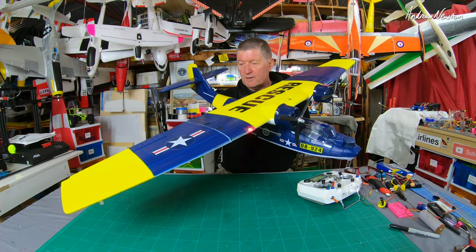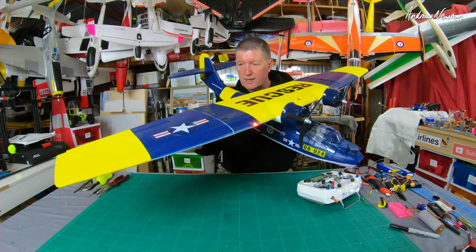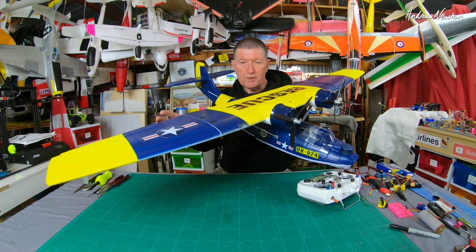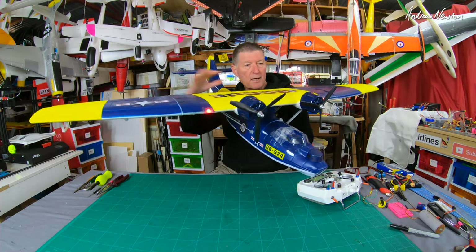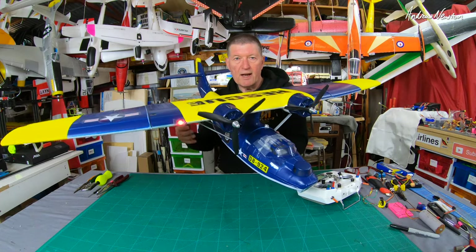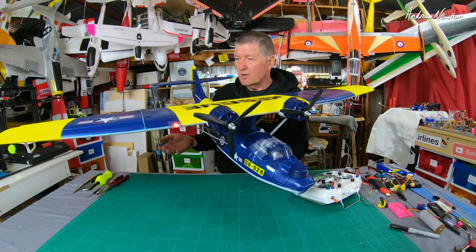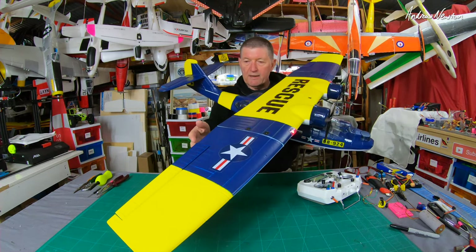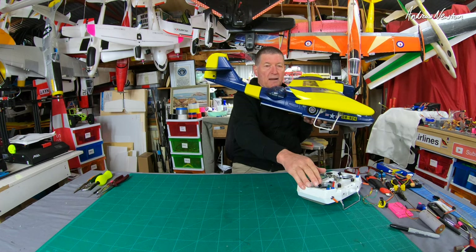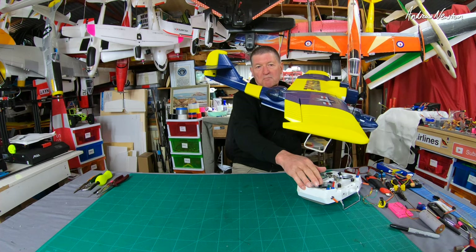The thing that made the biggest difference to the flying characteristics was adding aileron differential, and that means we have the aileron going up a lot more than it goes down. The problem with ailerons is that when the aileron goes down, it produces more drag than the aileron that goes up, so you get an imbalance of drag from wingtip to wingtip, and that pulls the plane around in the wrong direction when you're doing a turn. I have 70% differential — you can see that's the downward movement, that's the up movement — so it goes down maybe 5mm and up probably 15mm.